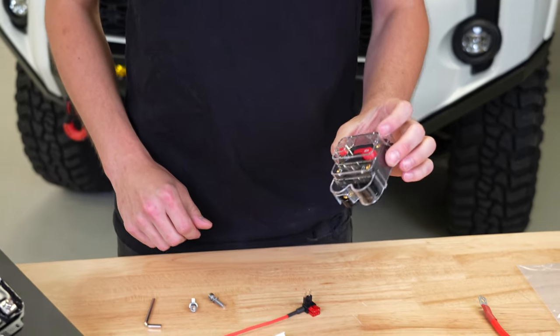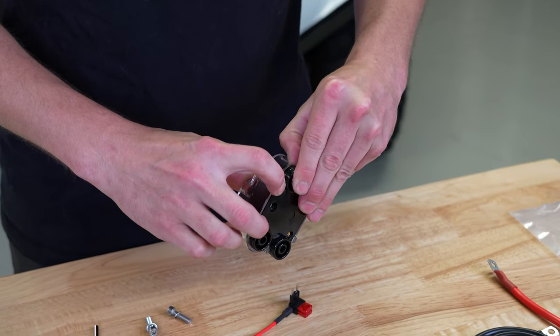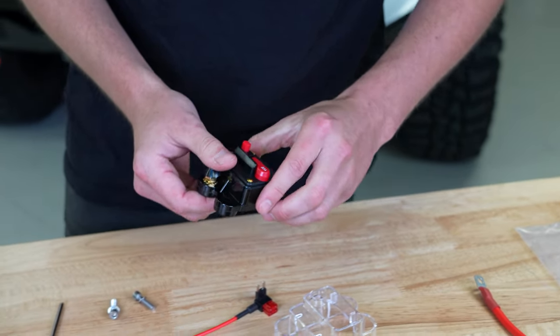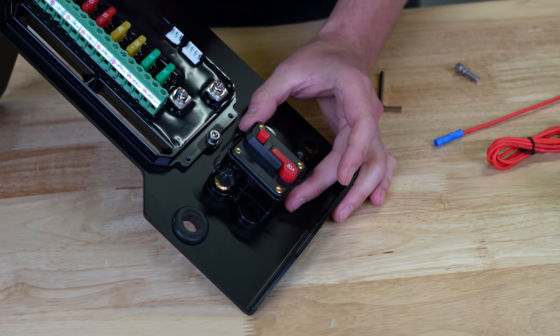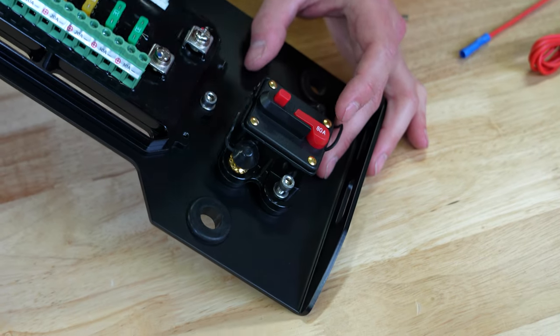Next up, we're going to get the breaker installed. Take off this cover — there are clips on both sides, go ahead and pull that off. We're going to be putting the breaker in this orientation here, then bolt it down.